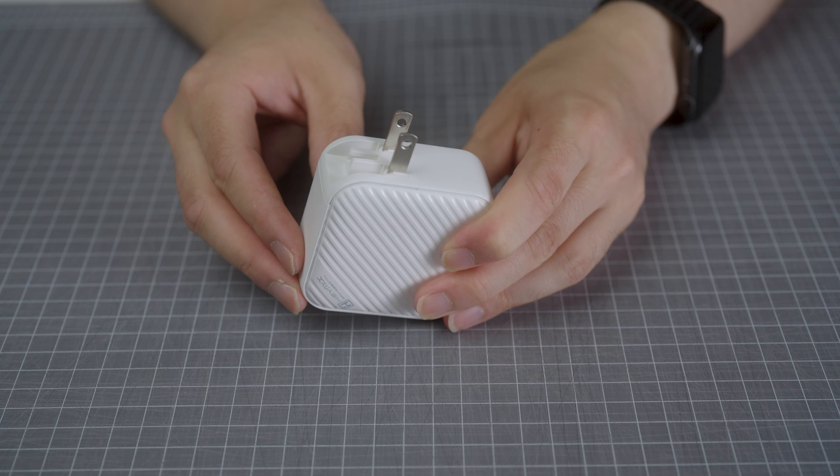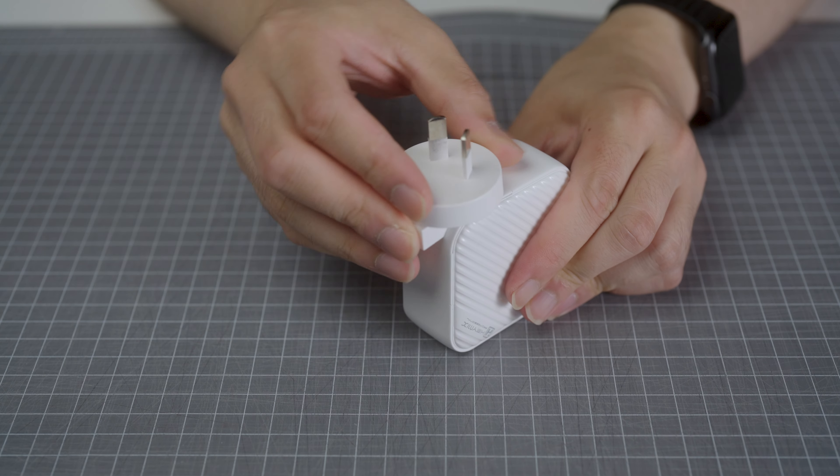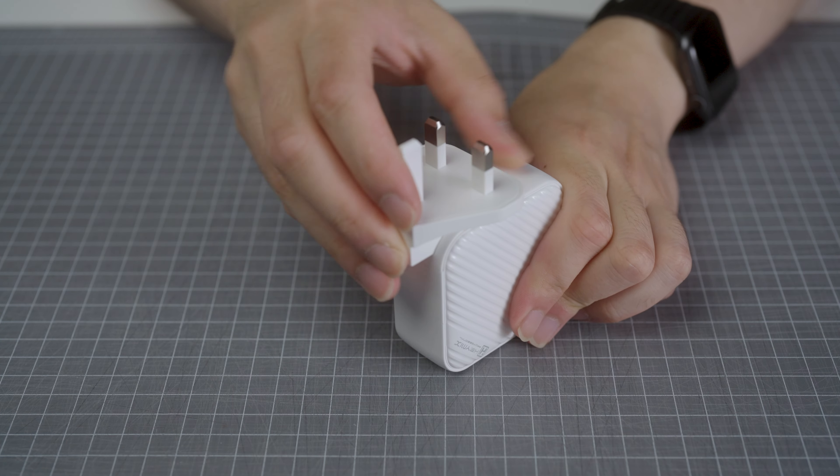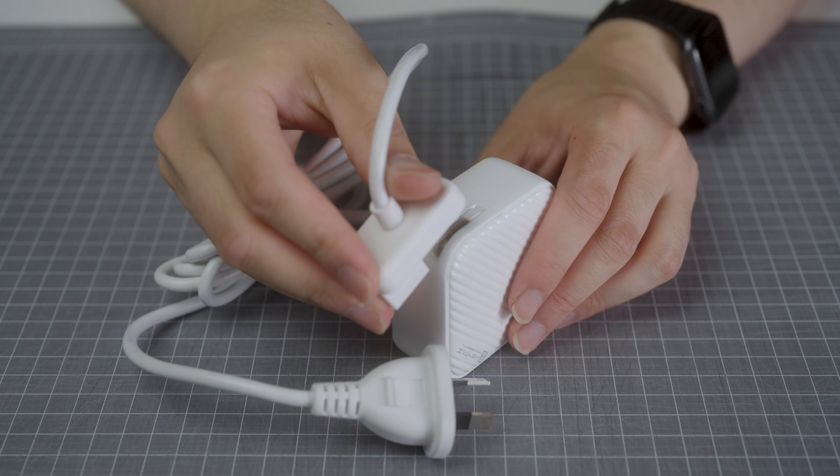What makes the Haymix so flexible and great for travel is the swappable plug design. The charger has a built-in foldable US or China type A plug but can be easily adapted using different plug adapters. You can also swap it out for a 1.5 meter extension cord if you need the extra reach or if you're plugging it into a power point in an awkward position that blocks the charger.